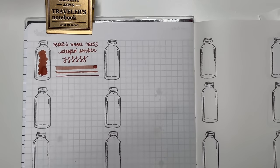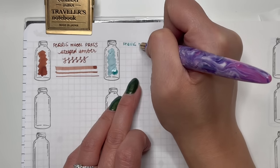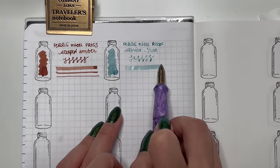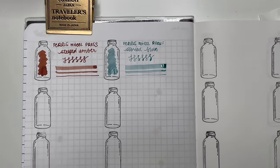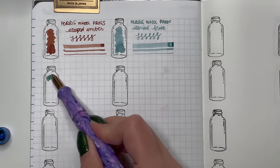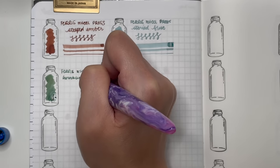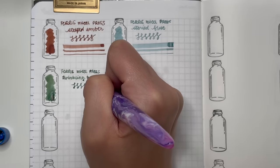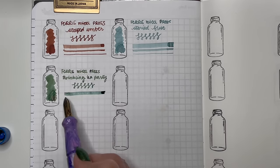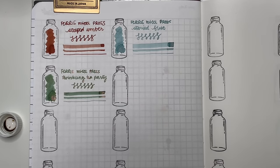Then Ferris Wheel Press Storied Blue — you're getting the hint I really like this shade of blue; it's very similar to Celadon Cat and Dusk in Blue. This one writes very well. Then Ferris Wheel Press Twinkling Tea Party — I finished it completing this swatch. I love the shade of green with the rose gold shimmer. Now I need to either find a bottle or try to replicate it with my Wearingeul Heart shimmer additive and experiment with that in 2024.